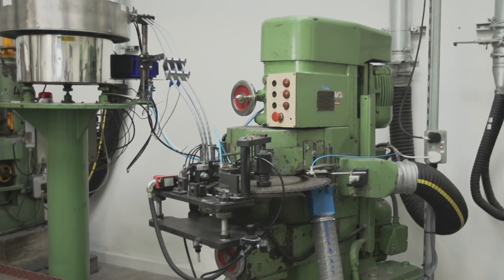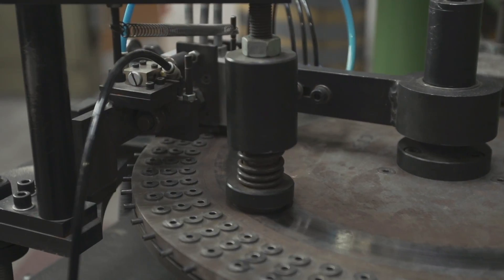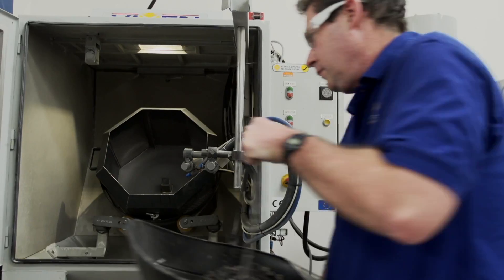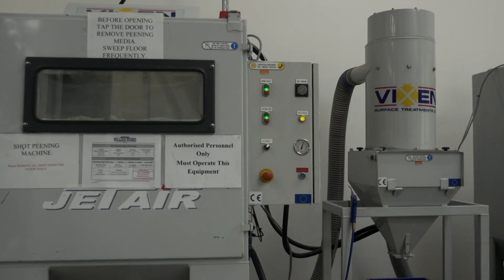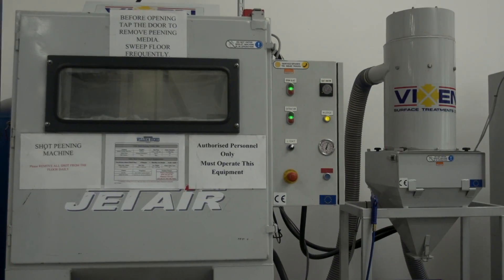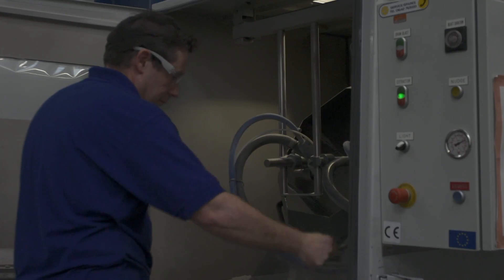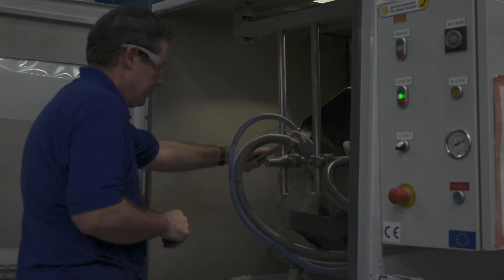Each spring is then ground flat at both ends using this grinding machine. The springs must achieve 10 million cycles. So as to extend their working life, they are next subjected to a glass shot peening process. In the shot peening process, glass beads are thrown at the springs with great force. This has the effect of introducing compressive stresses to the surface, significantly increasing fatigue life.